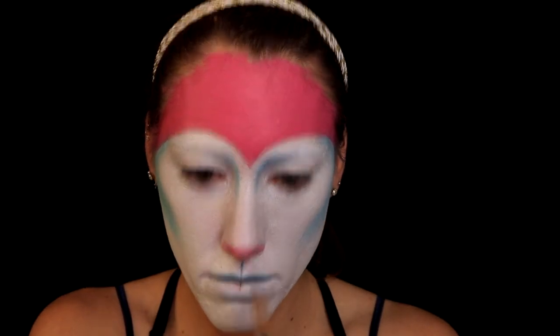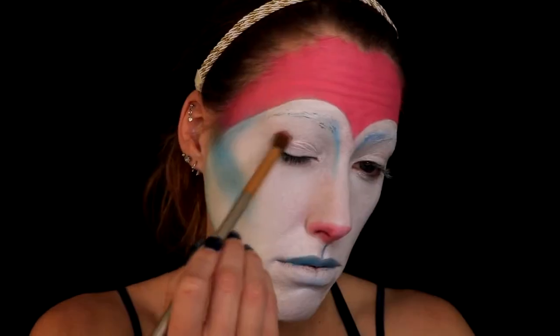Next I'm going into some more Mehron body paint and I'm actually going to be using a sky blue color, going around the outline of my lips as well as adding a line from the nose to the lip.